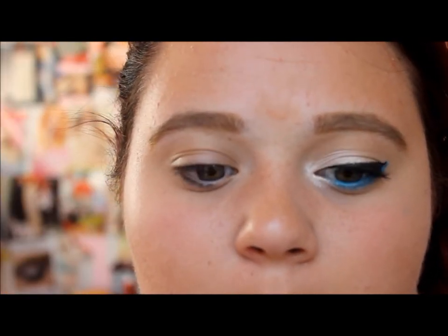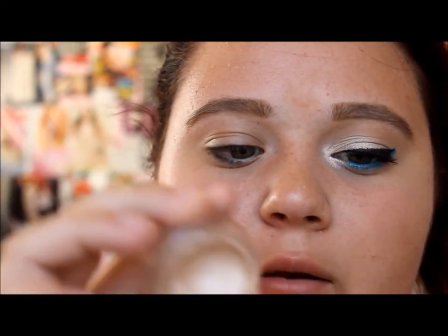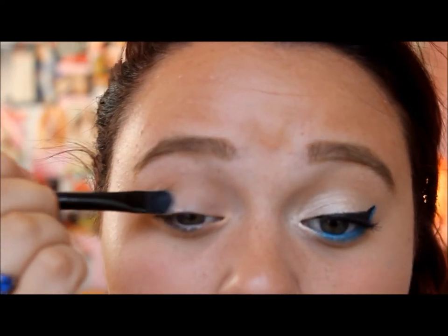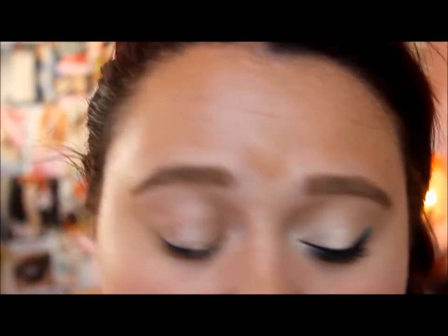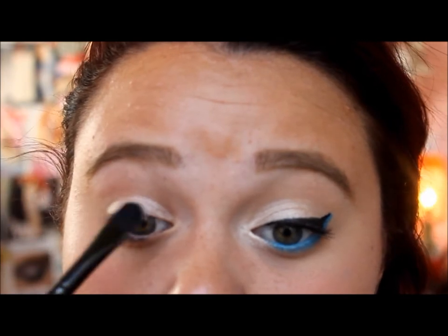First you're going to want to start by priming your eye, which I already did when I did my face makeup. Now you're going to want to use a shimmery base — I'm going to be using the Color Tattoo in Barely Branded. I'm going to be using this with a brush just to get better precision on my eyeball. You're just going to keep this color very close to your lid, not really going into your crease much. You also take this into the inner corner.